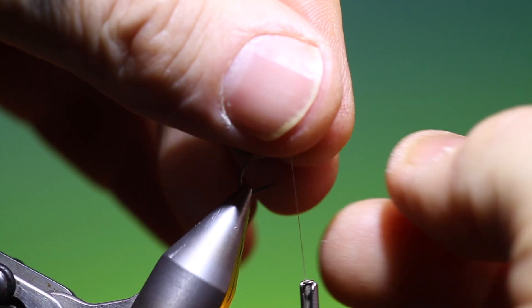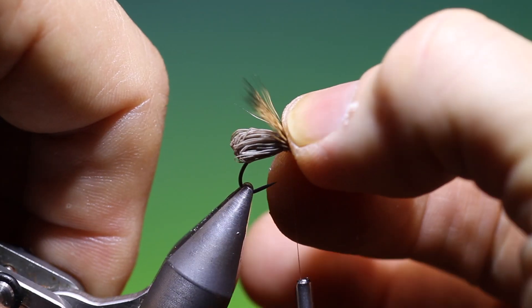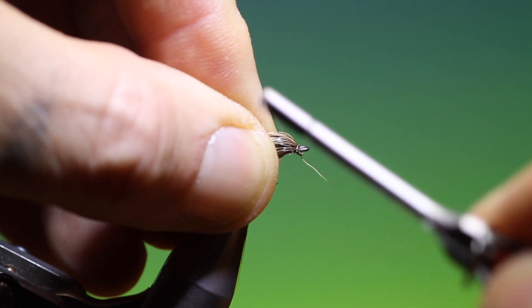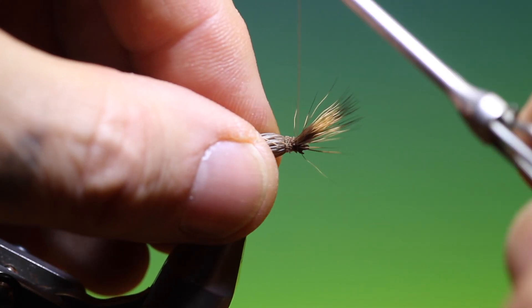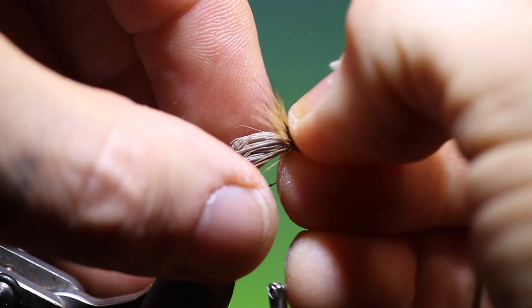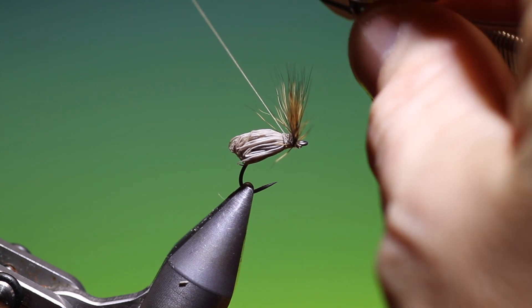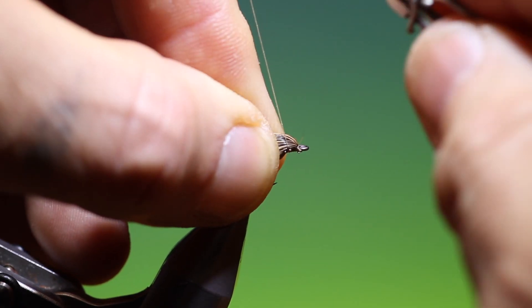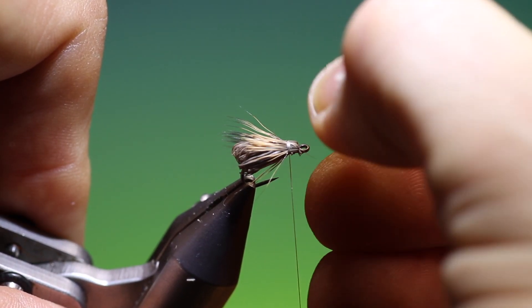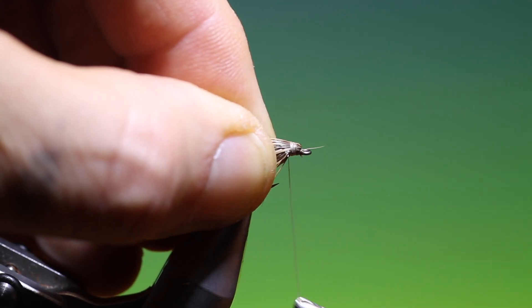We take our wing, just get it on the right side of the hook eye, and we fold our wing back. Just make a couple of turns forward, then fold our wing back again. I need a little bit of wax on that.